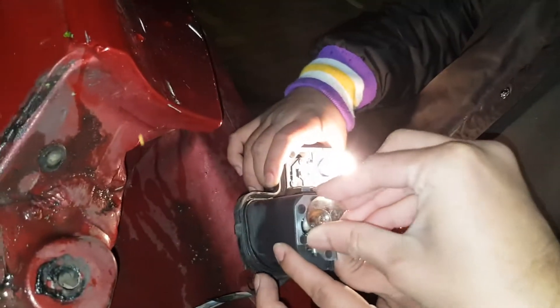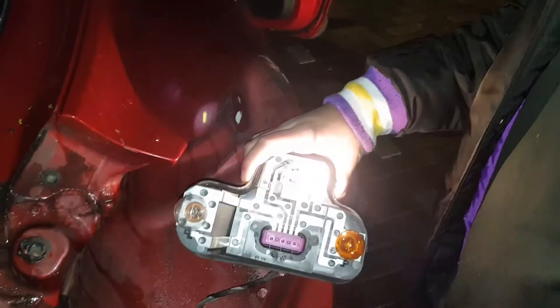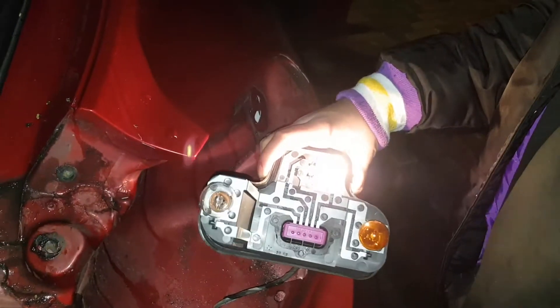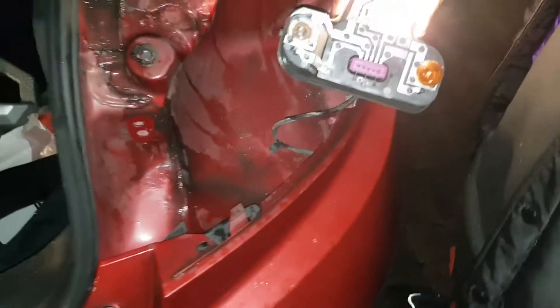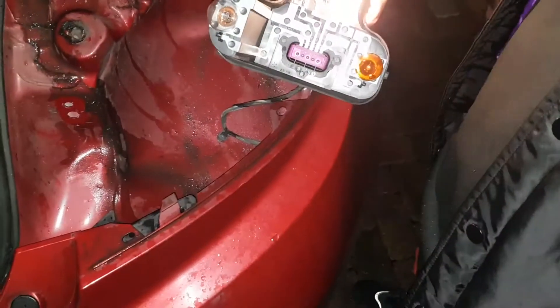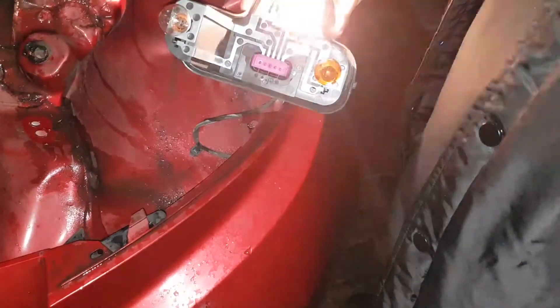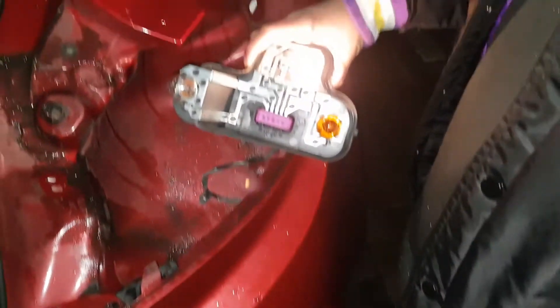Shouldn't really do this without gloves — should use gloves as well, guys. Is there reverse? You should switch the car off and on again. Switch it off, start the car again, and then pop it in reverse.